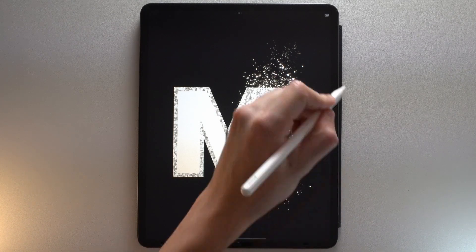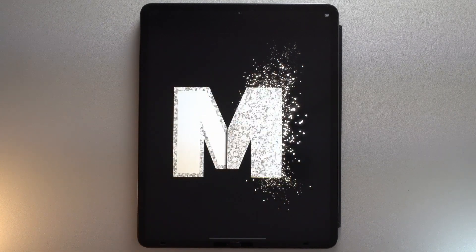Bonjour! In this video, I will show you how to slice your glitter letter in half in Procreate.